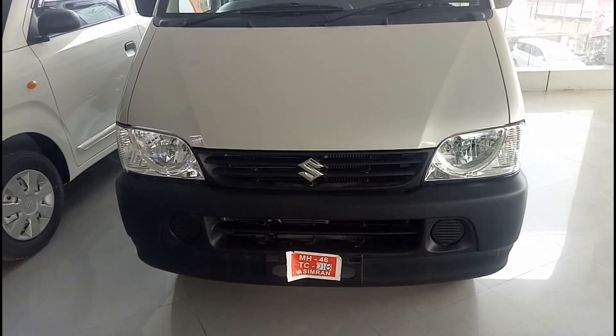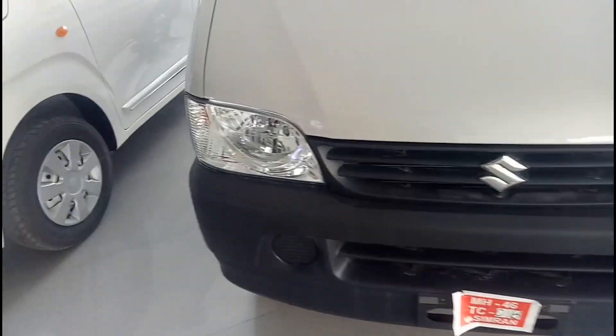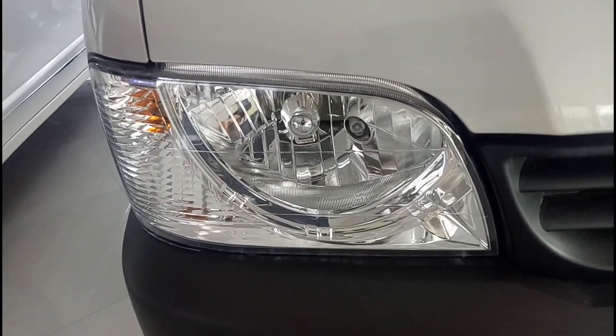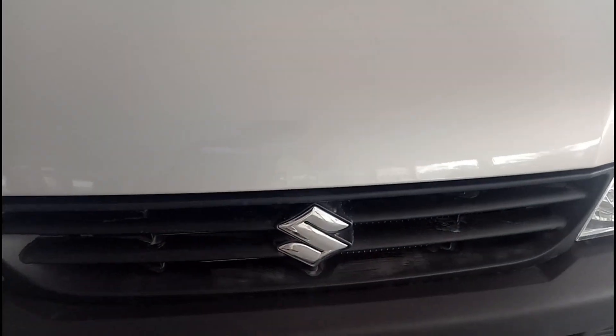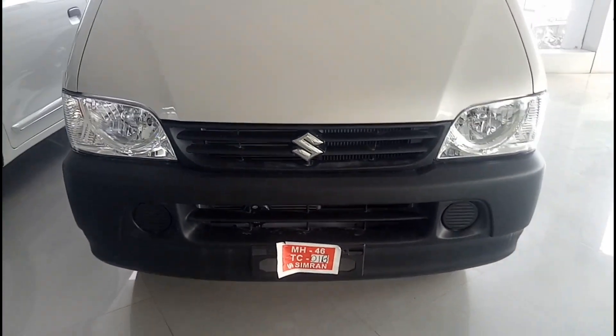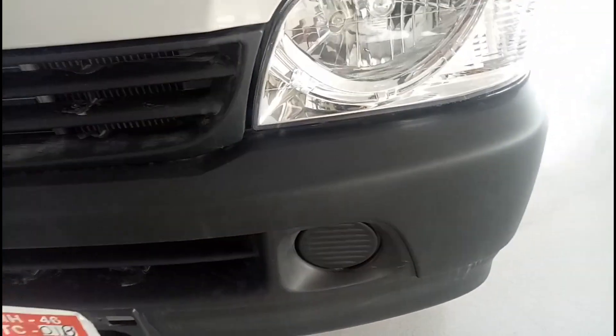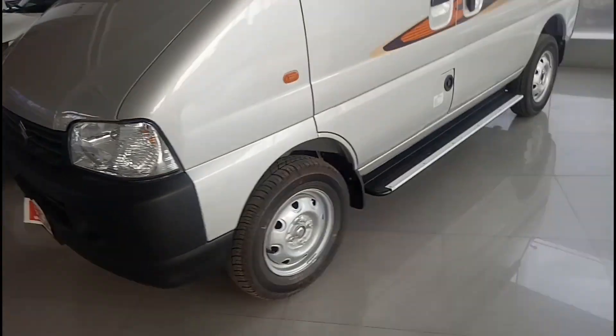This is the front profile of the car — not really much to talk about, simple and plain design. In the headlamps you have halogen bulbs on offer, and in the center you have your Suzuki logo. Here you have your fog lamp housing — the fog lamp is something you need to fit additionally.